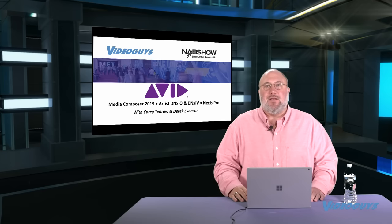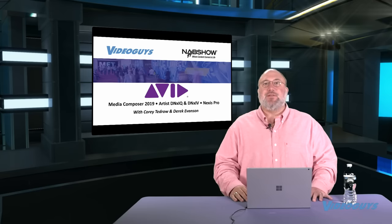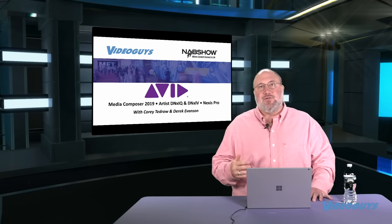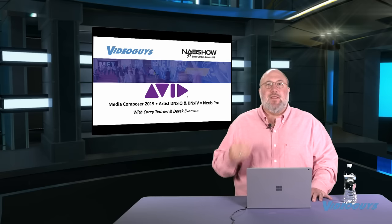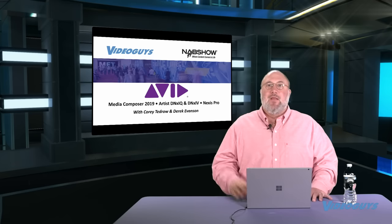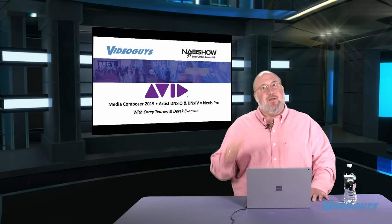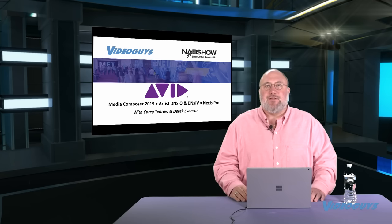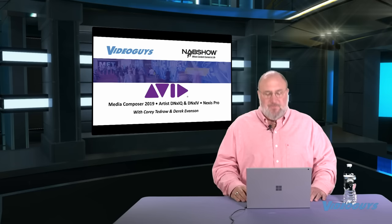This clip will also cover the Artist DNX IQ and DNX IV, and the Nexus Pro Shared Storage. We still have Nexus Pro Shared Storage at some really attractive pricing while supplies last — there have been significant price increases over the last six months but we still have units priced to go. If you're looking for Avid Nexus Pro shared storage, give the Video Guys a call. Now let's roll the video from the Avid booth with Corey Tedrow and Derek Evanson.